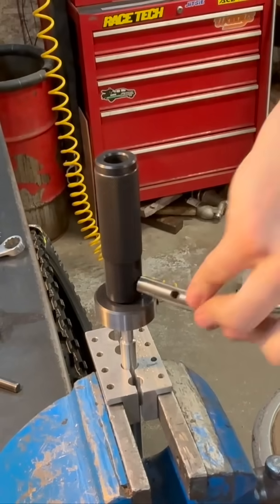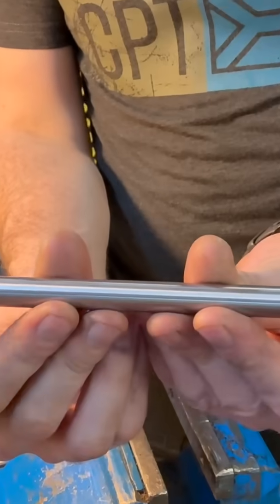Voila. This one's not as critical because it just has a nut on it. Voila — one shock shaft.